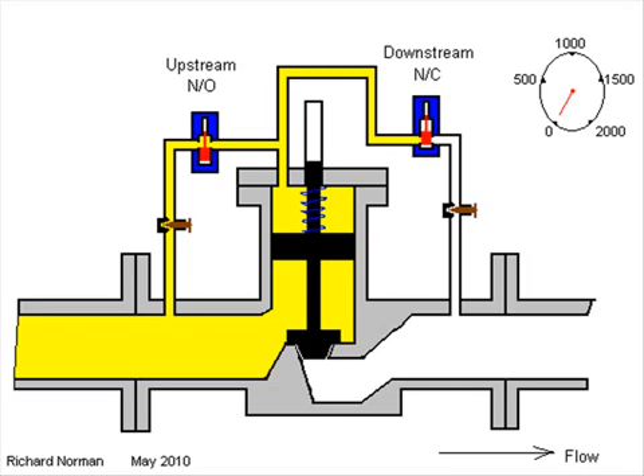Here we have a valve shown in its closed state. The spring, assisted by the product pressure, is holding the valve shut. The product can be introduced or released from the area above the piston via the small bore pipework connected to the normally open and normally closed solenoids.